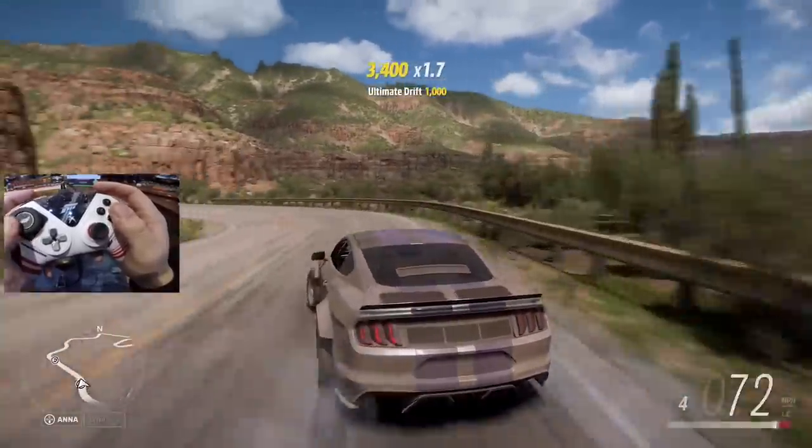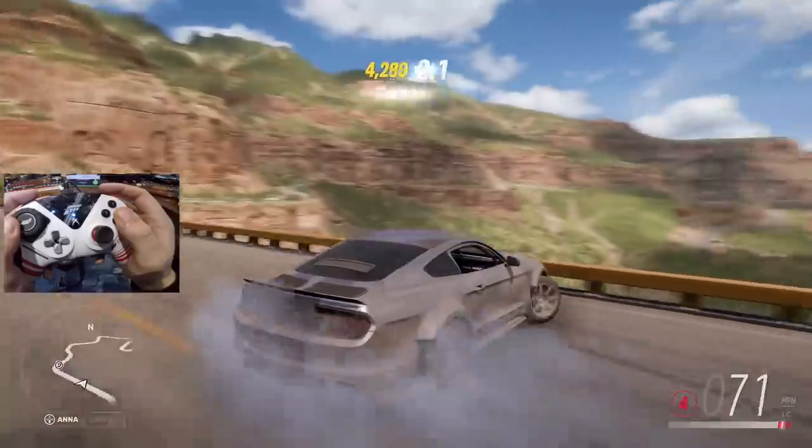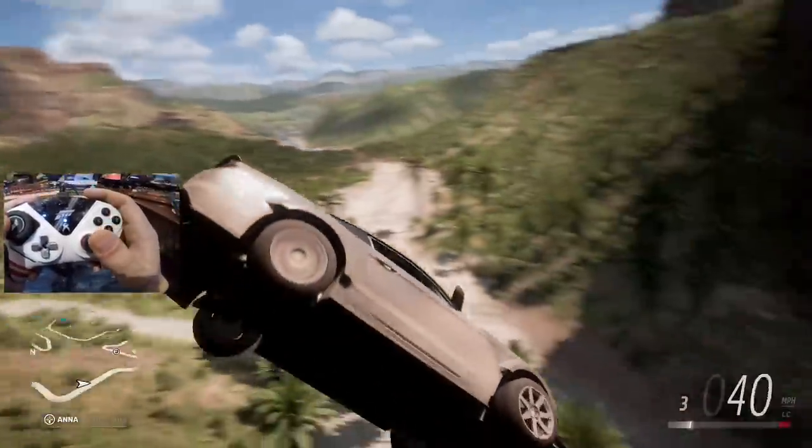These are some good mountain roads here, we're gonna have to definitely hit online soon — I haven't been online at all on this DLC. Let's throw it off of the hill! Imagine doing that in tandem — oh my goodness.